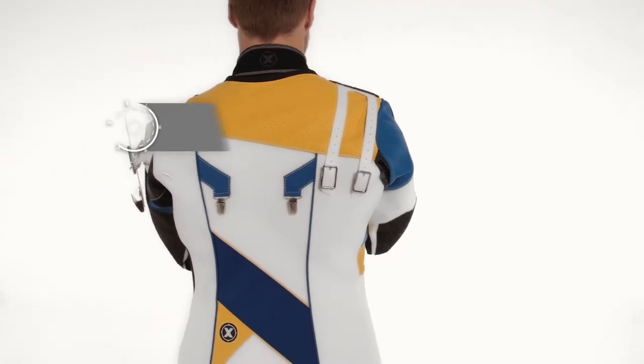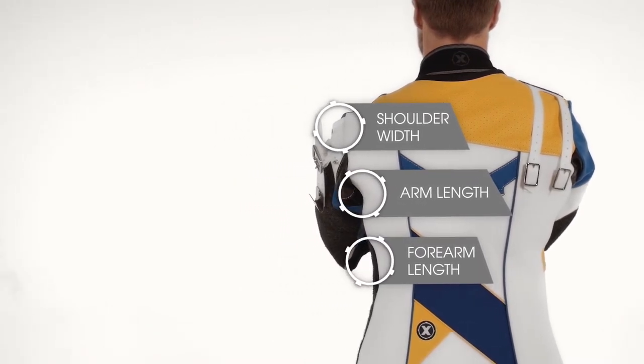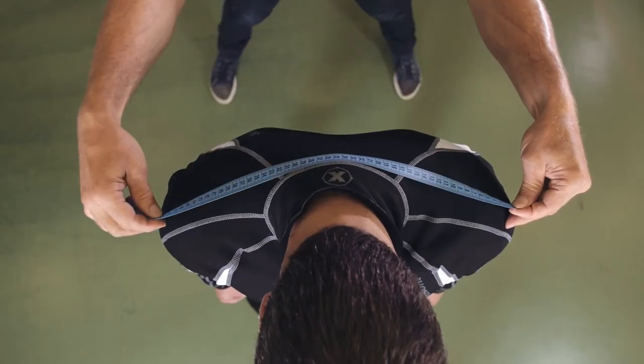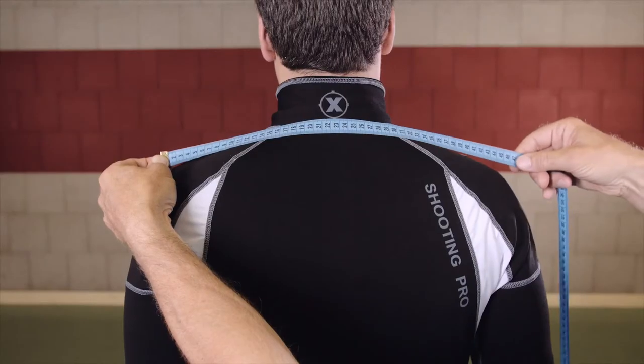Now you need the total width of your shoulders. Remember that point on that imaginary line? Now imagine that on both of your shoulders and measure the distance in between.